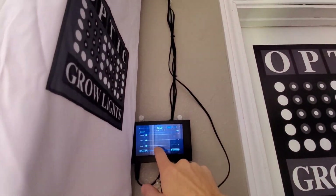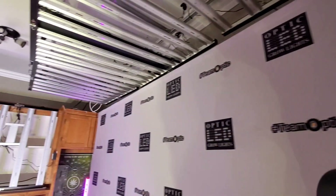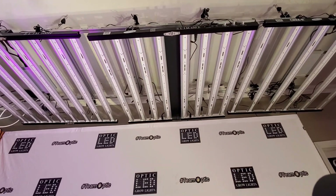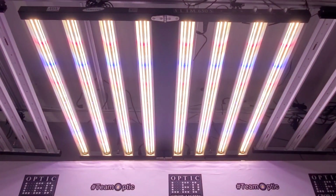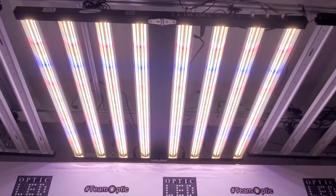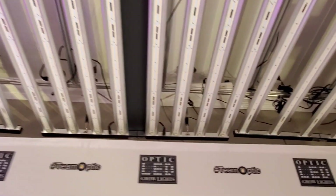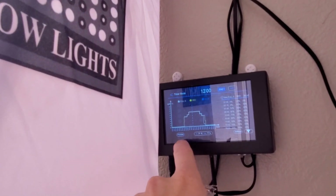We can also do — take a look at the timer — you can do a sunrise/sunset preview, which is pretty cool. This shows when you're in the off cycle, and then the sun rises, and it's on all day. The intensity steps up, and then at the end of the day the sunset comes in and it starts to dim down. That's the optional touchscreen controller.